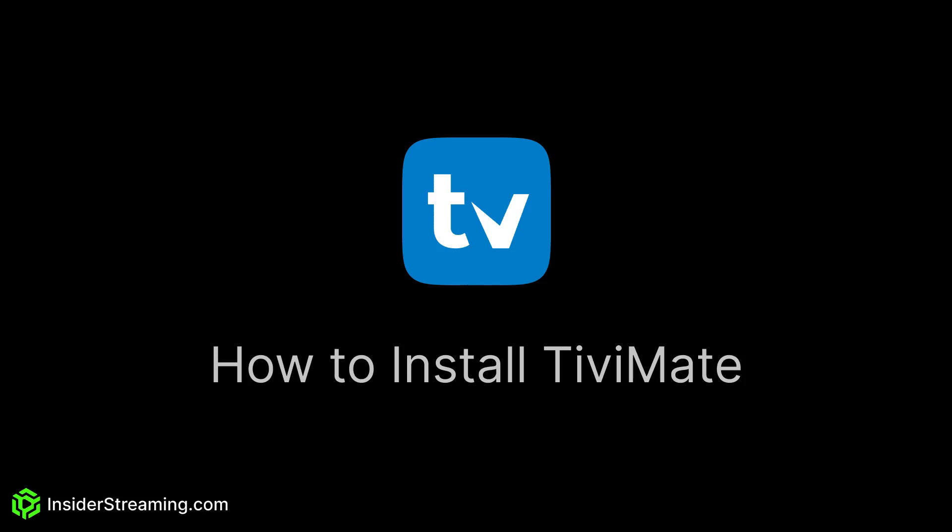Getting TV Mate on your Amazon Fire Stick to enjoy your favorite content is quick and easy. Here's how.